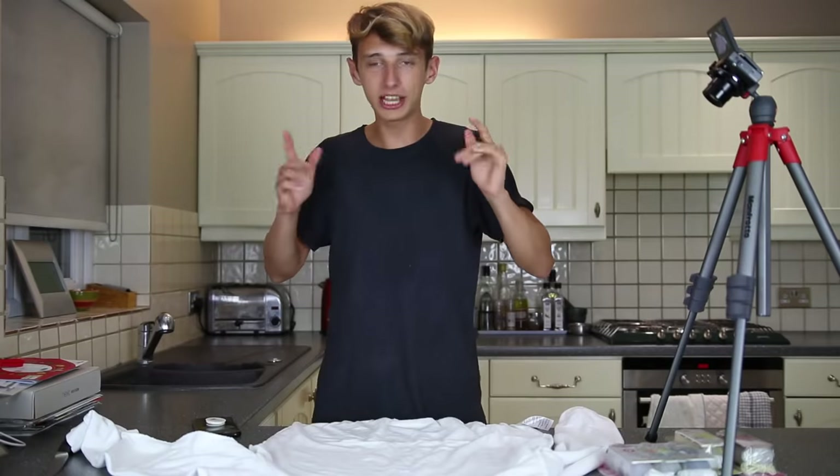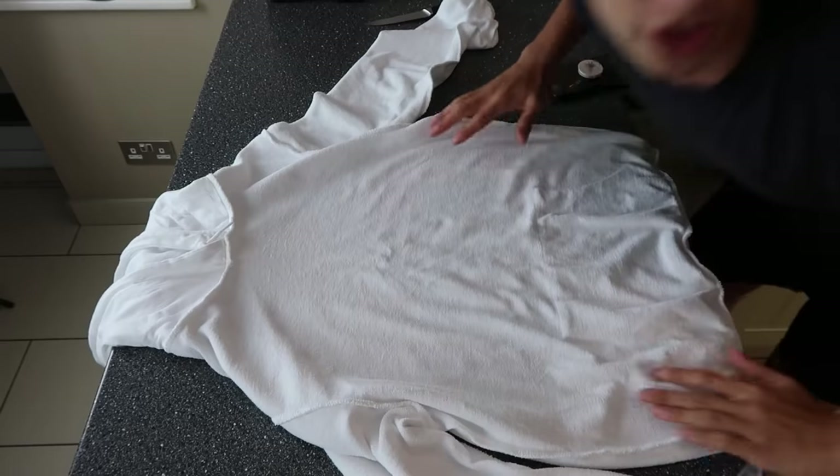Without further ado, let's go downstairs and start this tie-dye. Alright guys, so we're now downstairs. As you can see, we've got a new camera. Look, we've got one here.